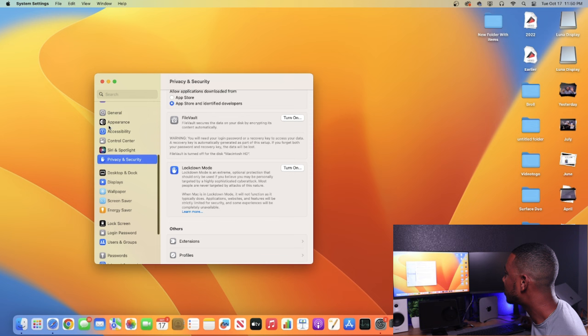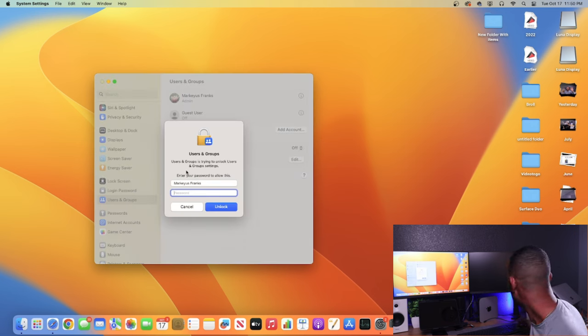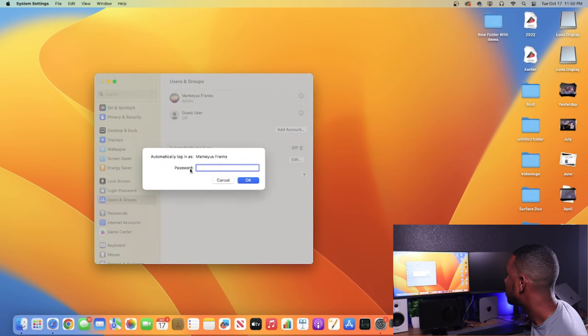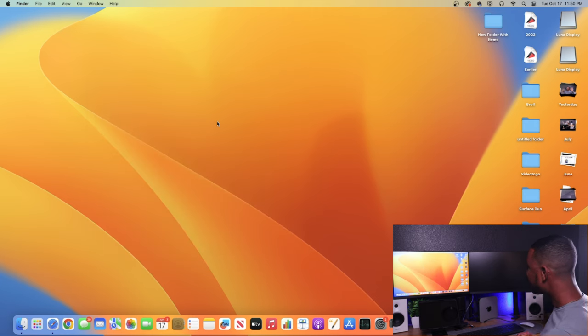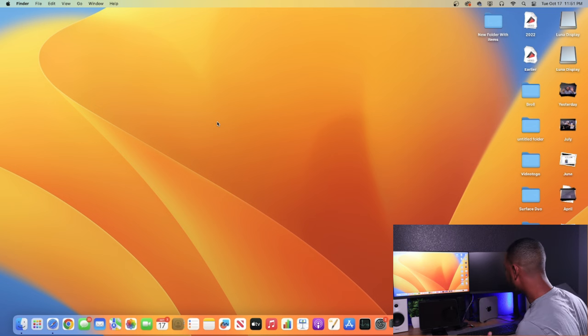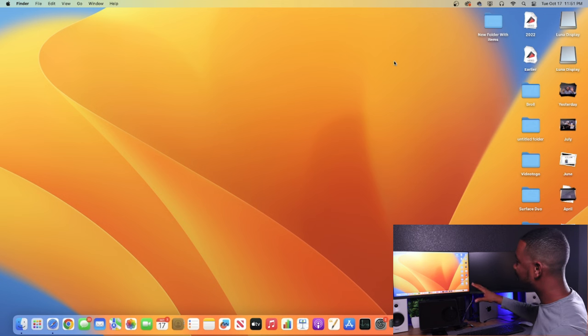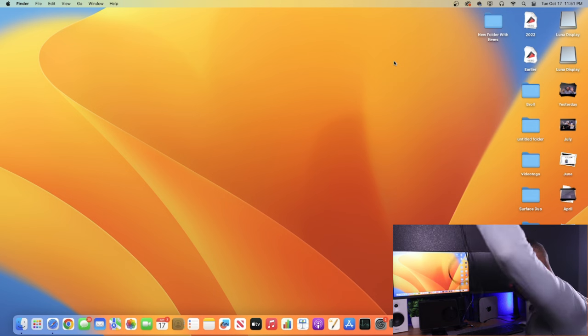With automatic login set, go ahead and connect everything. I'll plug the USB-C cable from the Mac mini into the iPad and turn off Wi-Fi to demonstrate that no Wi-Fi is needed. This shows how your iPad can act as the primary monitor without any wireless connection — just a straight USB-C cable.